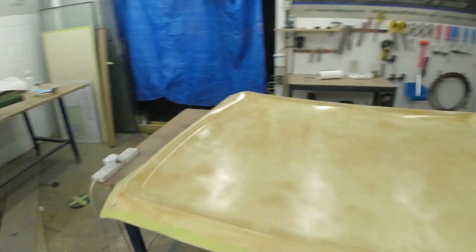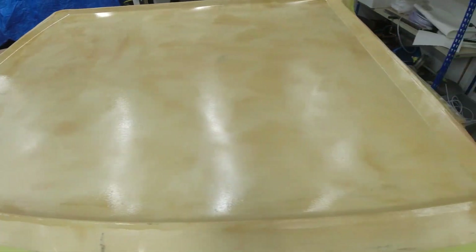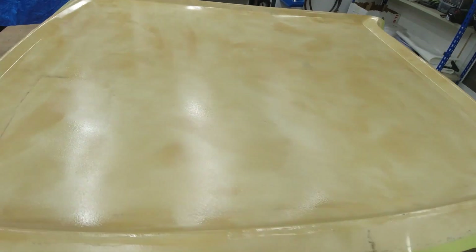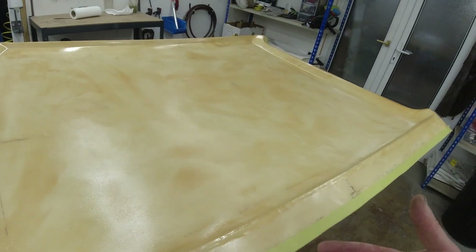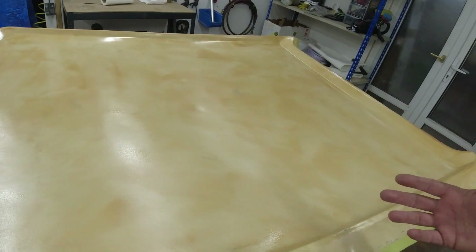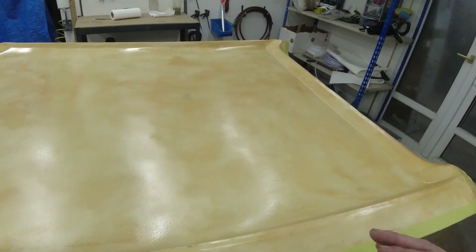That's the layer of gel coat down — we've got nice even coverage now. That's going to give us UV protection from the sunlight, which will stop the resin from deteriorating and going a horrible yellow colour. You see a lot of carbon fibre parts that do that. So this is going to be the protective layer. Just got to leave that now for 24 hours until it goes nice and dry to the touch.